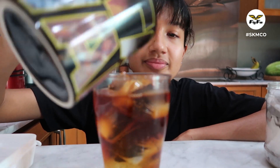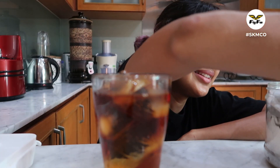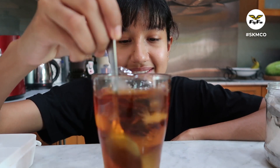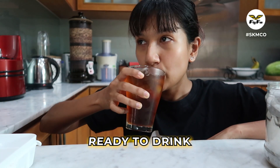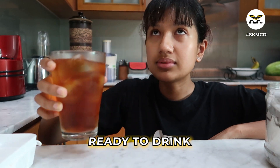Boom! Oh my god, guys. I am living for this te o ais. You see how nice the colour is? Mix it all together. Now for the taste test. Guys, it literally feels like I'm at the mamak right now. It's so good.